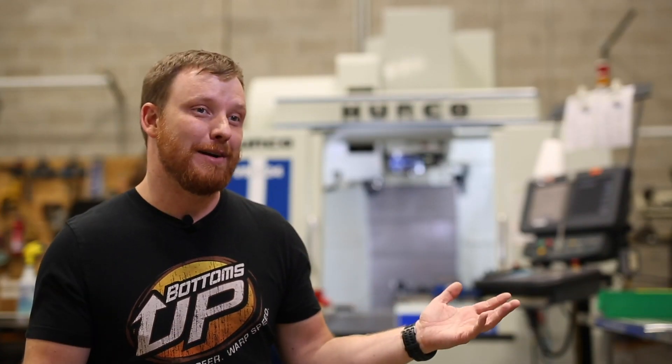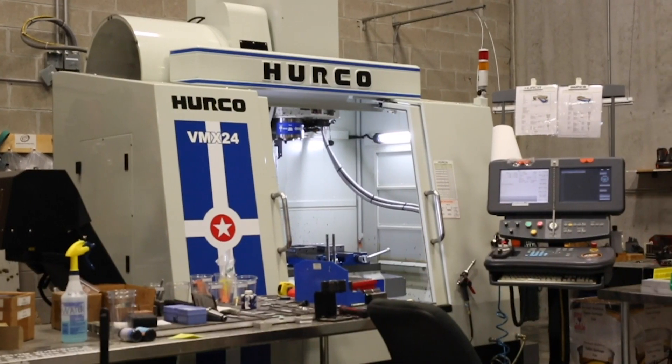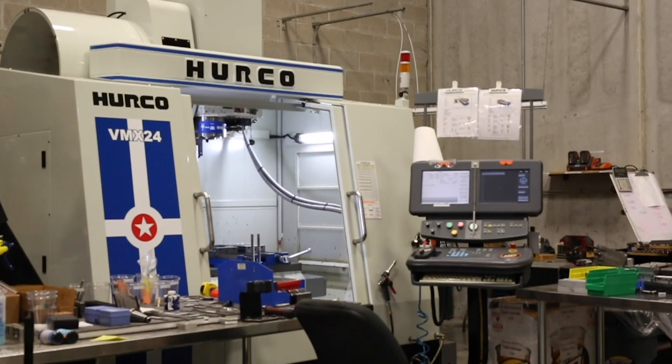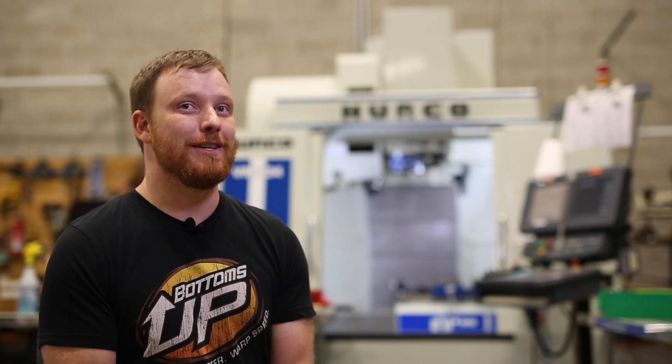And you've got a full glass of beer, perfect every time. We started looking at CNC milling centers because nobody made a machine to make a cup with a hole in the bottom of it. People look at you pretty crazy when you say you need a cup with a hole in it.